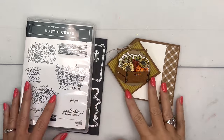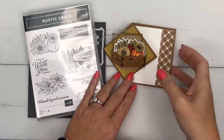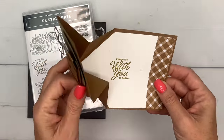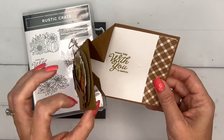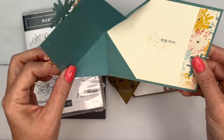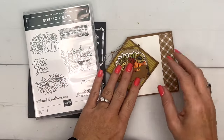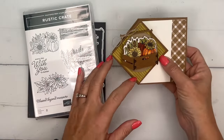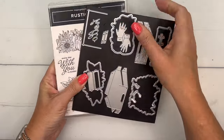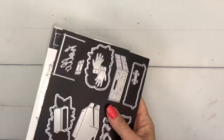Hey everybody, Erica Sirwin here from Pink Becker Designs. I have a really special rustic crate card for you — it's a fun fold card that opens up like this. I don't know what the name of this fun fold is, but it's pretty cool. This is actually a case of a card I got in the mail from Marcia — she made me this card and I just had to make it too. I figured it out and I'm going to show you how to make it. I'm using the Rustic Crate Bundle.